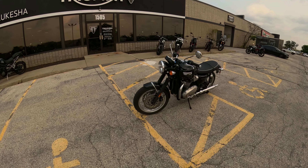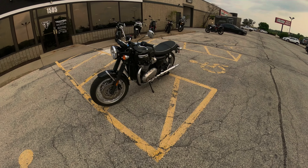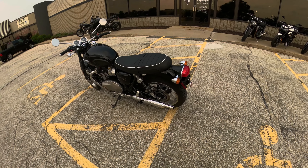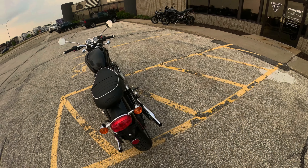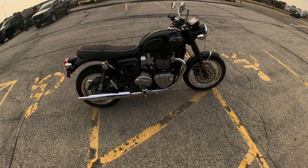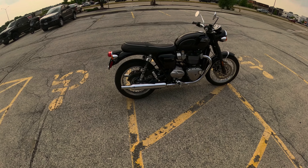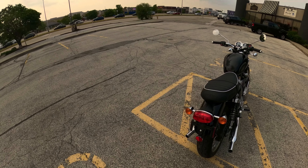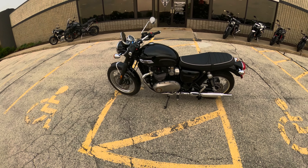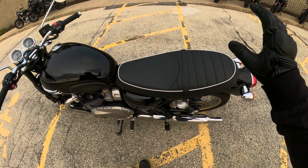Ladies and gentlemen, welcome back with the old guy here at Triumph in Makasha. Today we're going to take out the Bonneville T120. This is a 1200cc engine, which we've ridden a couple times in different platforms on the Bonneville line. This one has 79 brake horsepower, 77 foot-pounds of torque, and it weighs 530 pounds, but it's got that classic flat seat in the back.